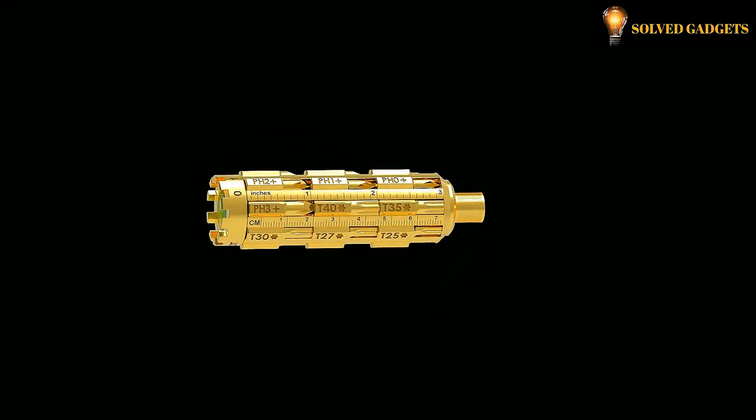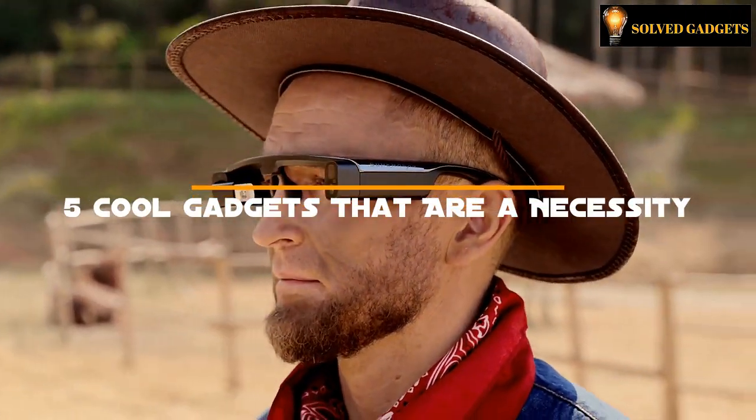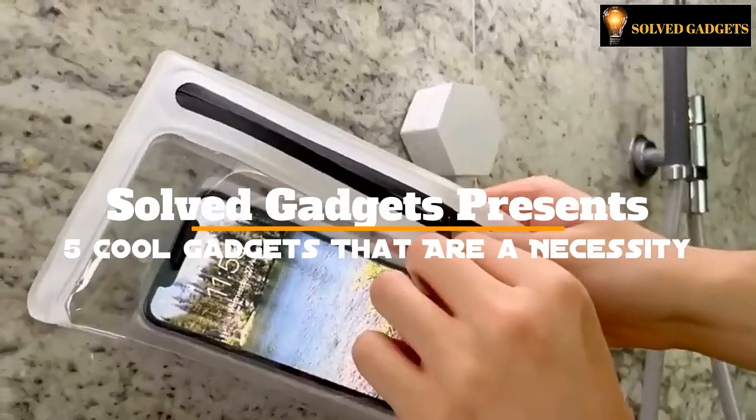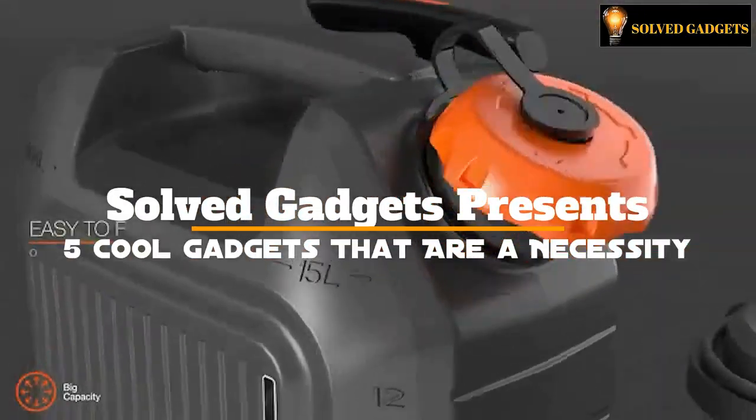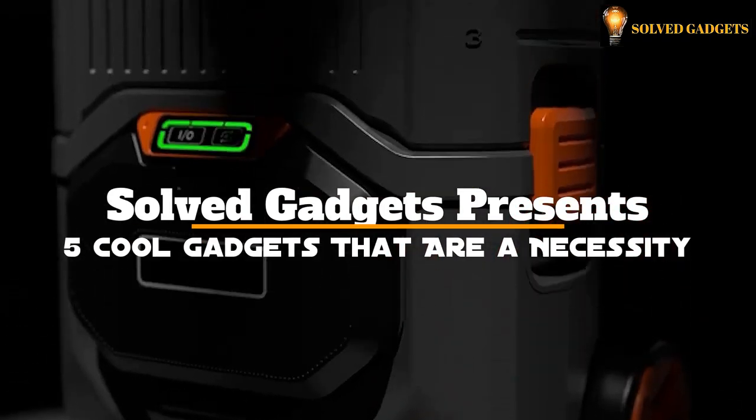Would you like to live a different life with a different type of screwdriver? For you, we have some fantastic glasses. These things will add some flavor to your mundane daily existence. I'm quite eager to show you the modern technology in the video today. Greetings from Solved Gadgets.